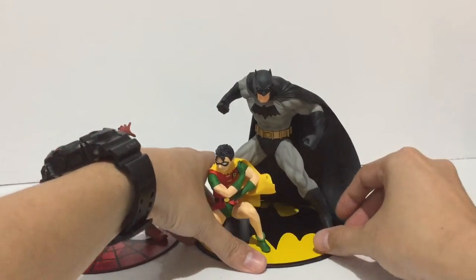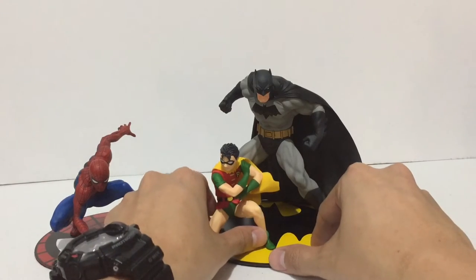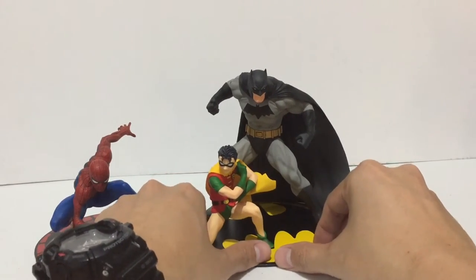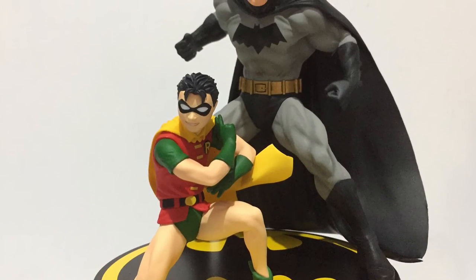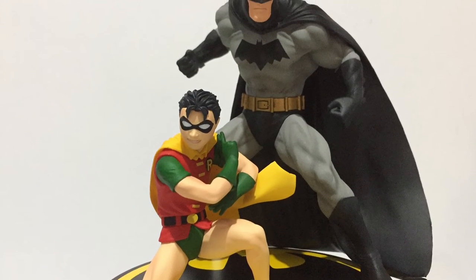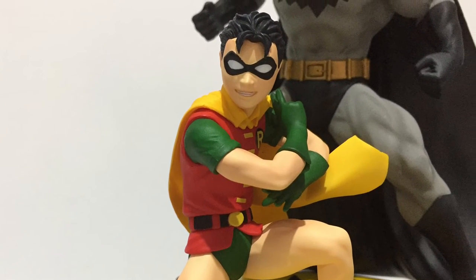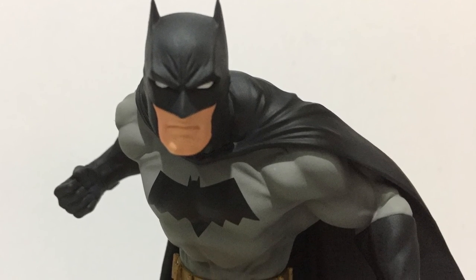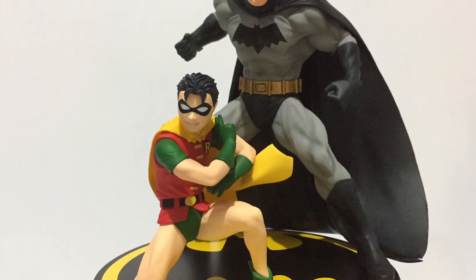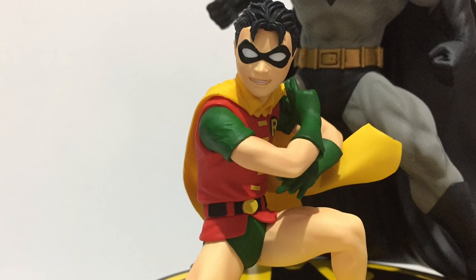I'm a fan of this line, so I'm planning to collect all the figures that come out in the Artifacts Plus line — very awesome collectible statues. Thank you for watching this quick unboxing and review of the Artifacts Plus Batman and Robin statues from Corobokia. If you're a fan of Batman and Robin, go check it out and grab this figure. I'll see you again next time.